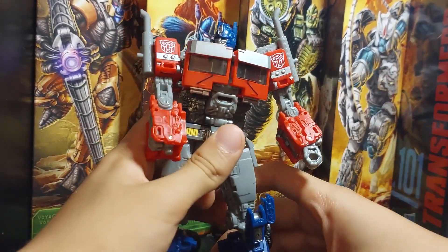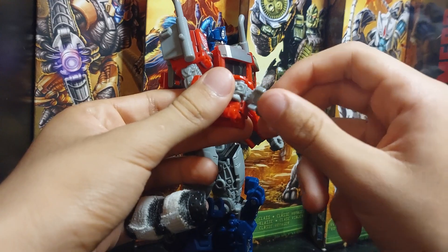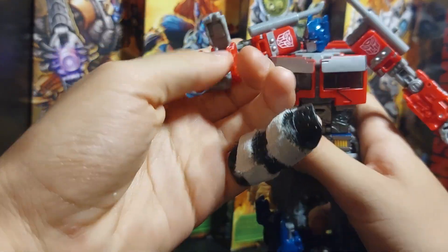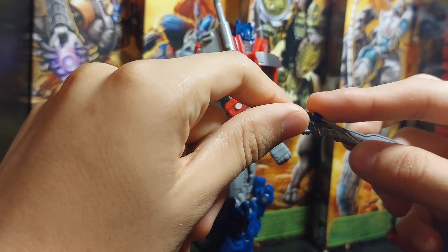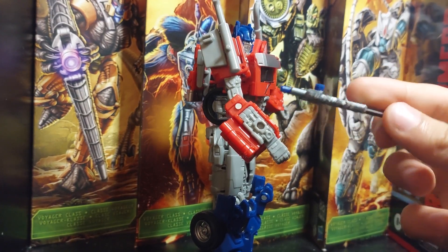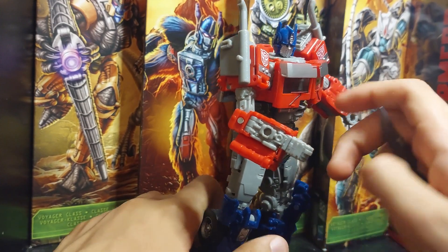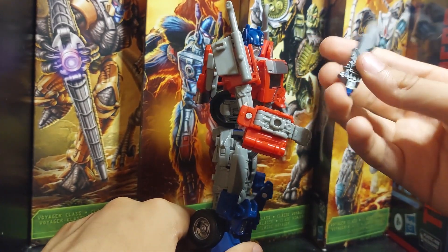For the blade, there are two options. You could use this peg right here, like we saw in War for Cybertron — but this won't fit War for Cybertron figures since it's much smaller. The only bigger figure I know it's compatible with using that peg option is this one. Otherwise, by holding it a different way, it's compatible with a lot of figures.